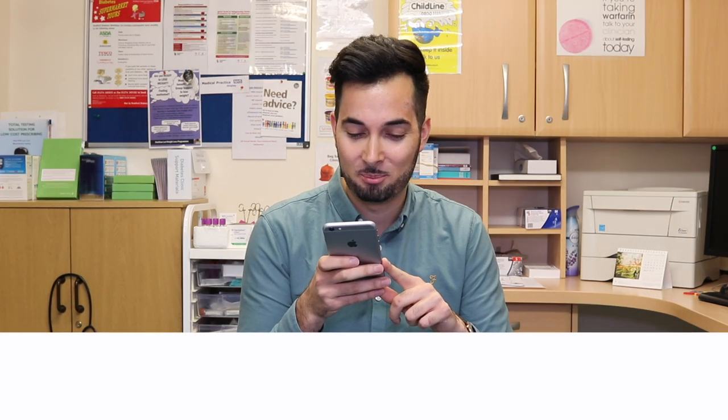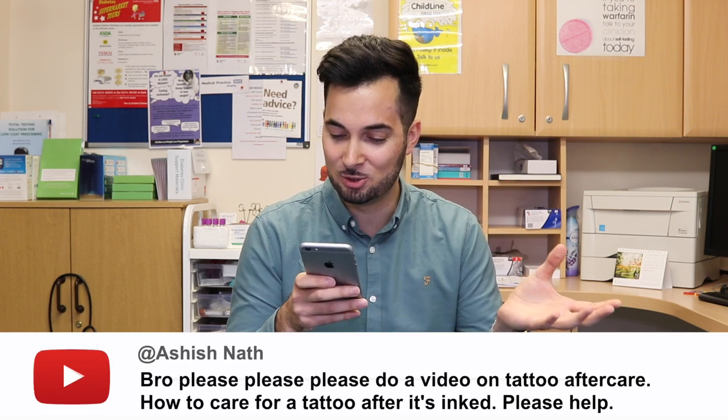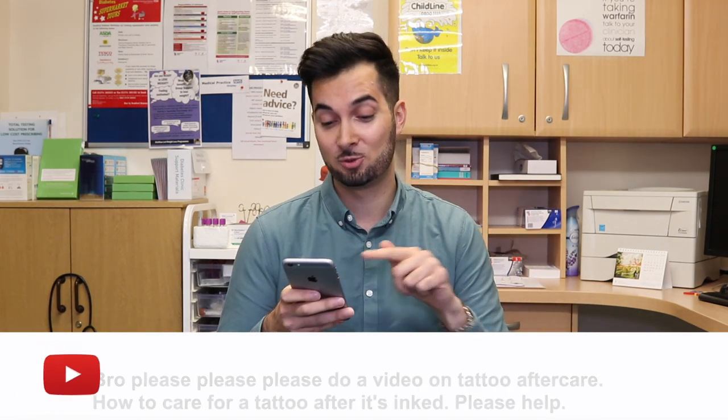Ashish Nath asks: please do a video on tattoo aftercare — how to care for a tattoo after it's inked. Thank you for your comment, this is a great question. The surgery I work at has two tattoo studios very close to it, so I see a lot of patients who've just had tattoos, and I've developed a close relationship with the tattoo artists. The first thing to know is you should always follow the instructions from your tattoo artist, because different styles of tattoos can have different aftercare.